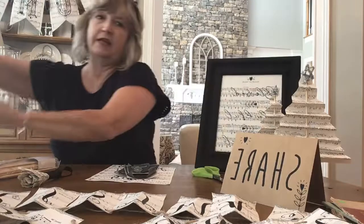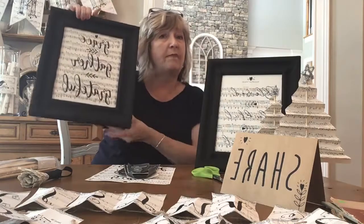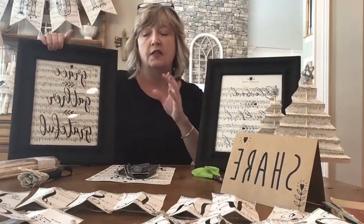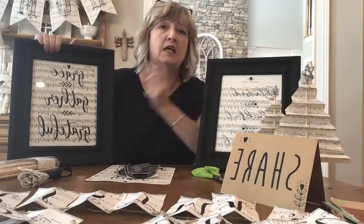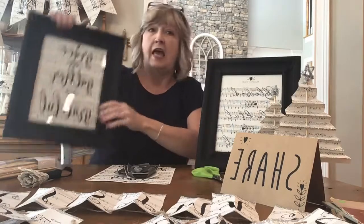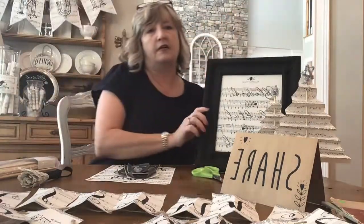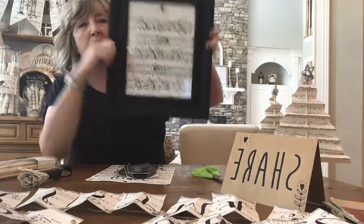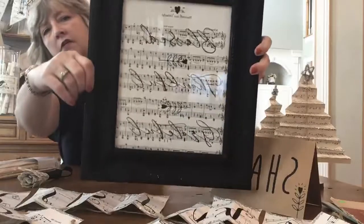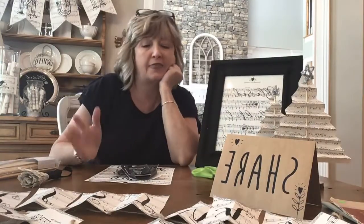I used two different designs. This one says 'grace, gather, and grateful' and it's from an awesome stencil you can get from A Maker Studio — I'll put a link. This other one is from a stencil set that says 'blessed, thankful, grateful.' It's a little hard to read because on Facebook Live it shows backwards, and that confuses me.